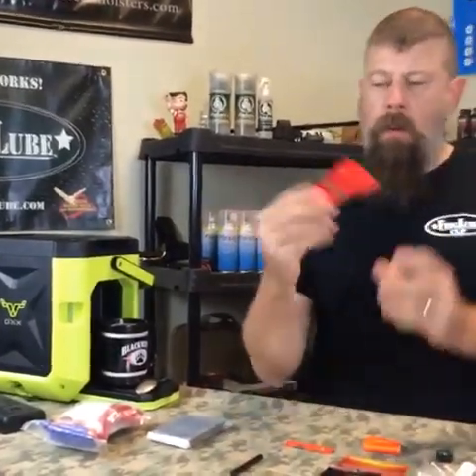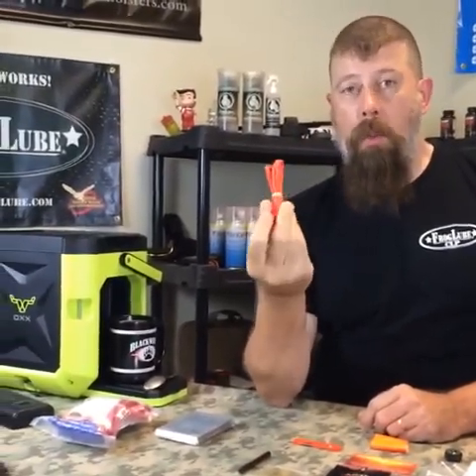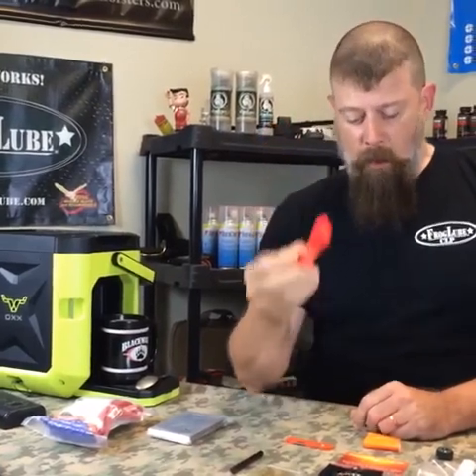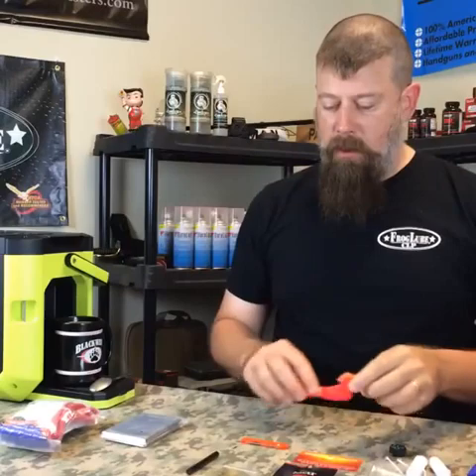550 cord — and all you military vets know about 550 cord. We decided to go with the rescue orange theme, so you get five feet of 550 cord. If you can't fix something with five feet of 550 cord and duct tape, it probably can't be fixed. So don't worry about it.